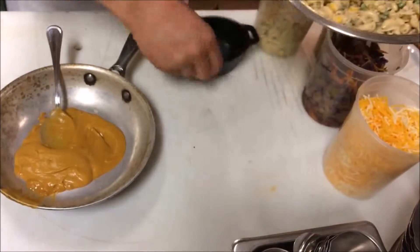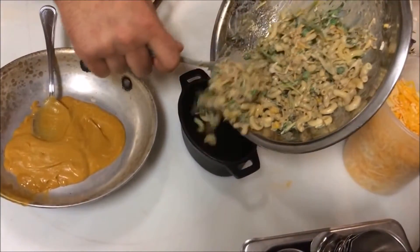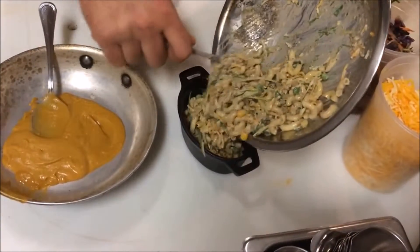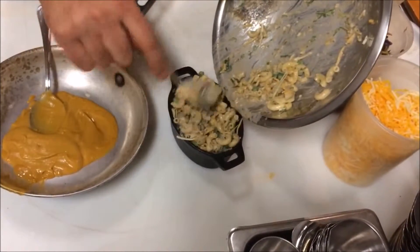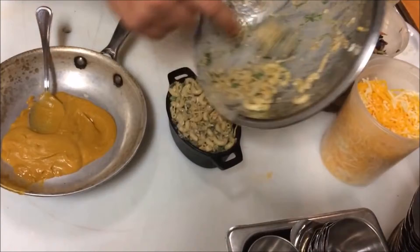A little spicy, creamy, beautiful. We've thrown that into the bowl with the macaroni, peas, corn, and the sauce. Some cheese — both kinds of cheddar, white and yellow.